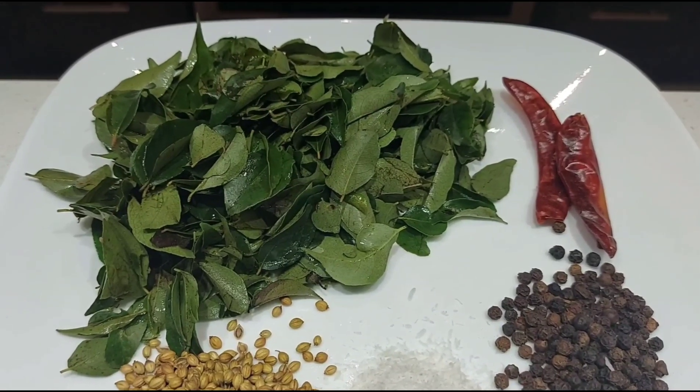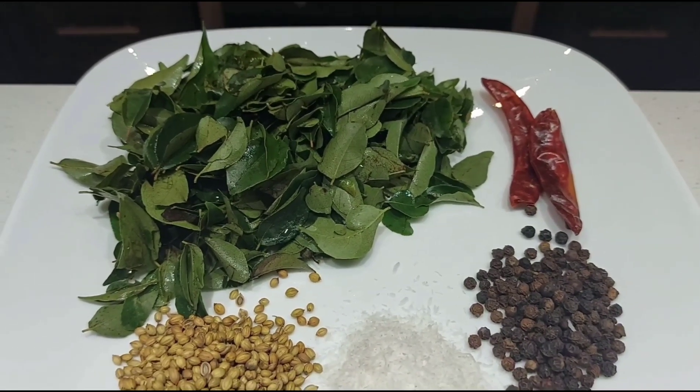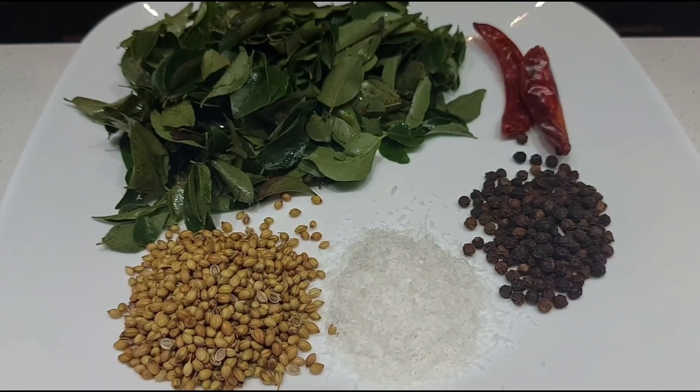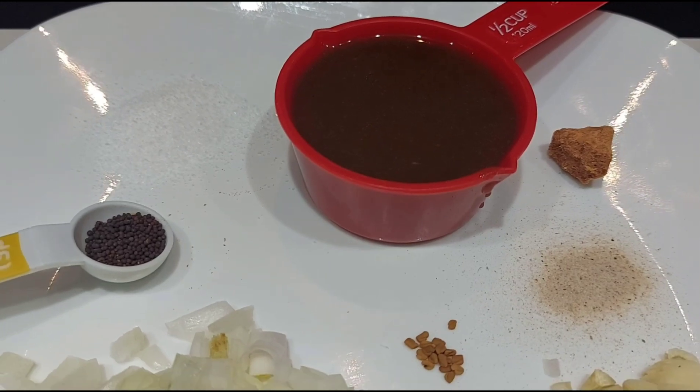1 cup of gravy. 2 tablespoons of wine. 1 tablespoon of milk. 2 tablespoons of coconut. 2 tablespoons of ginger.